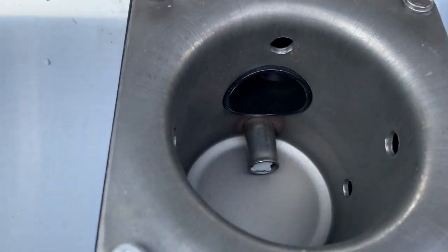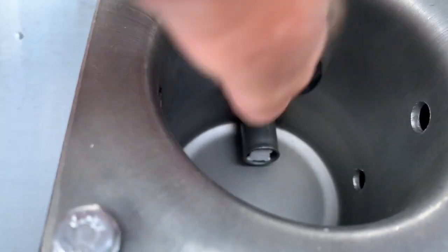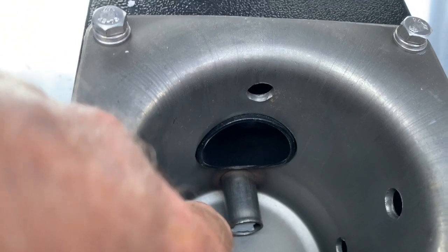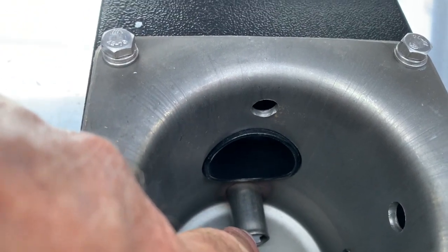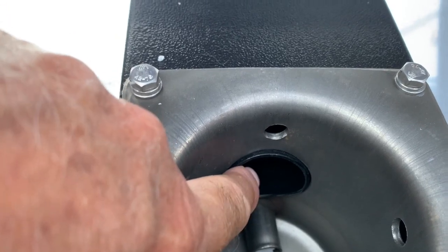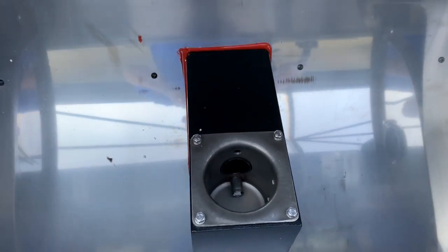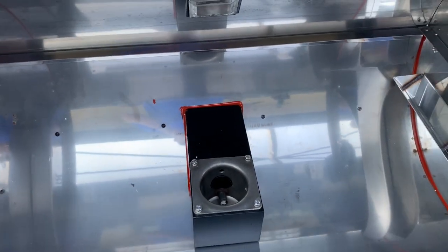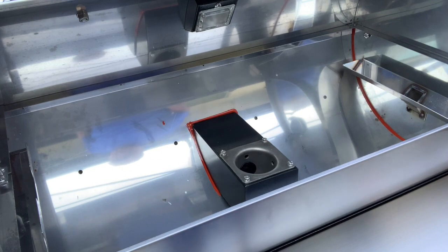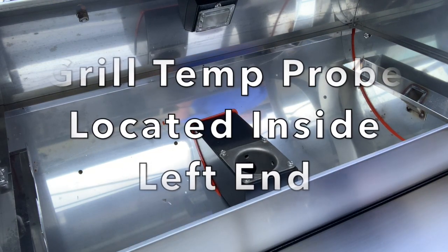Down here we have the fire pit. There's a ceramic igniter down there — I'll try to point to it so you can actually see it right there. And here's the auger; that's what feeds the pellets into the fire pit and gets your temperature up. Over here on the side is the temperature probe, which regulates the temperature of the grill through the temperature controller.